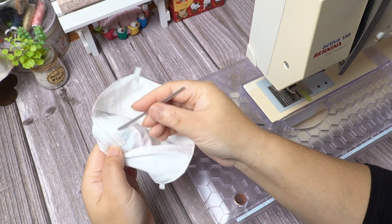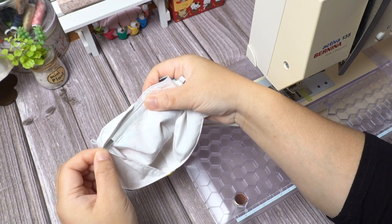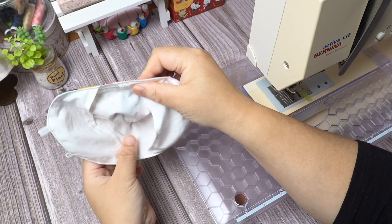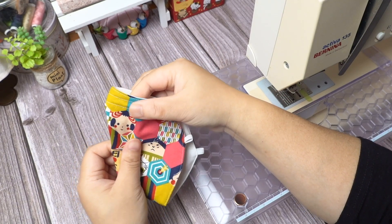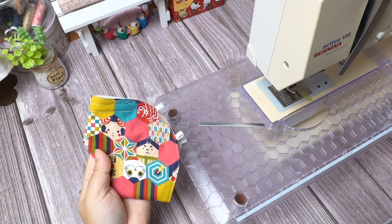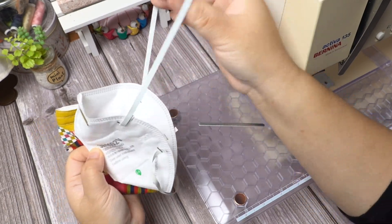It is recommended to use three layers to make a mask. You can use the mask on its own by making it three layers thick with no filter lining, or two layers with a filter lining to allow the use of a filter making it three layers thick. Otherwise, two layers with a filter lining and the use of an original medical grade respiratory style mask to help prolong the use.